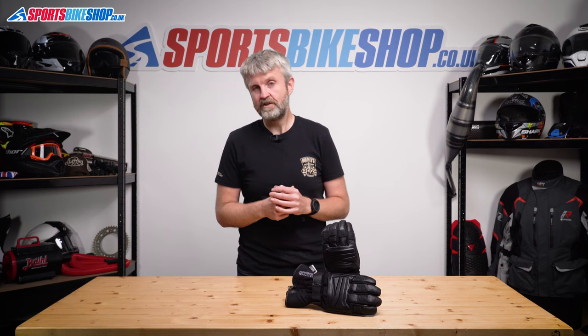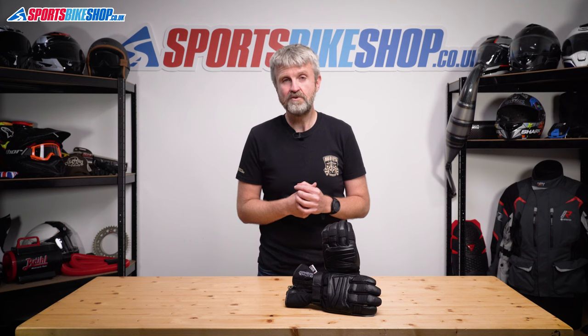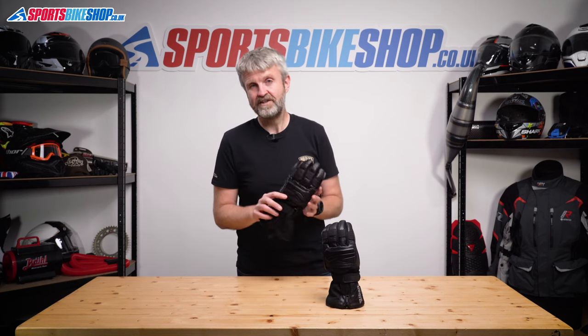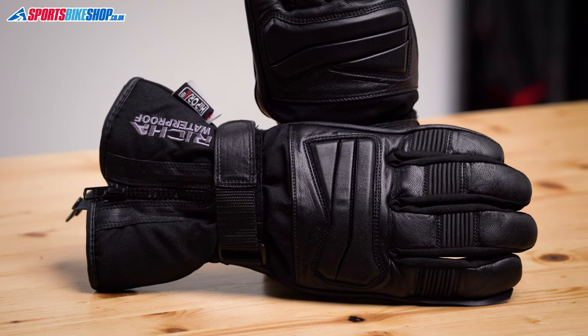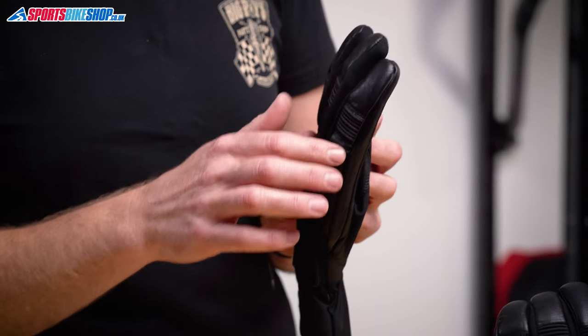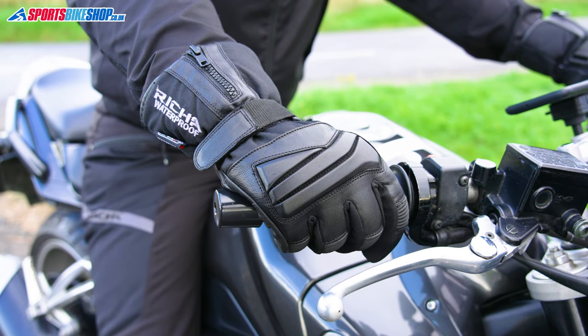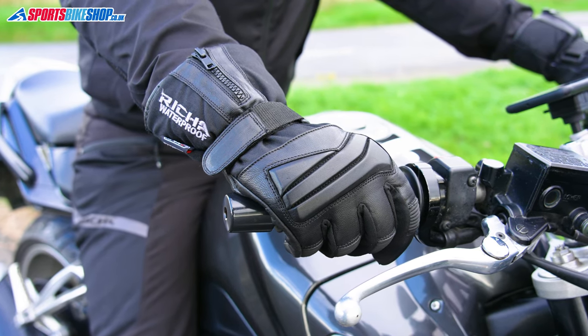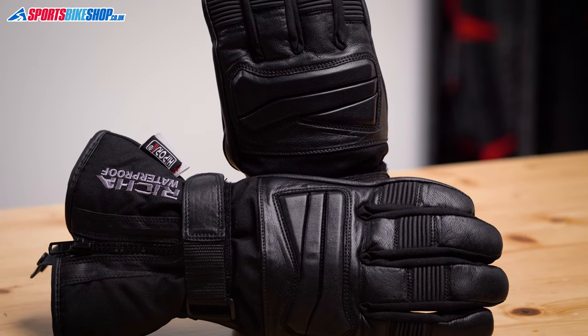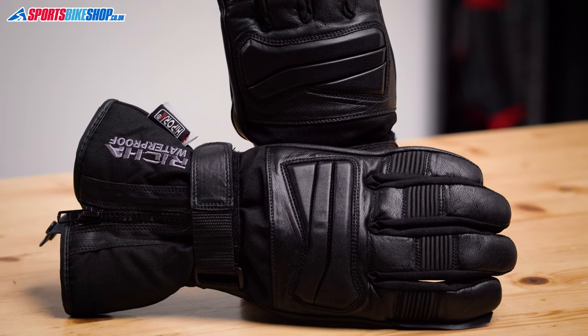Most owners seem very happy and say the quality is more than they expected considering the price tag. The construction is a mix of leather palm and textile elsewhere with some leather reinforcement over the top, and there's soft armour on the knuckles. There's a visor wipe on the left forefinger but no touchscreen capability. They fasten with a backhand strap and a zip, which means they're best suited to those who wear their gloves inside their jacket. The RRP for these gloves as we record this video is £39.99.